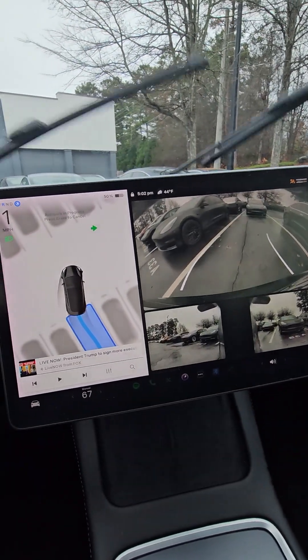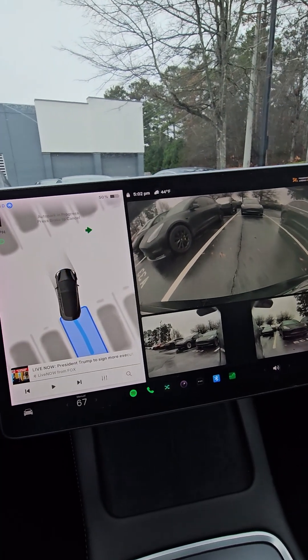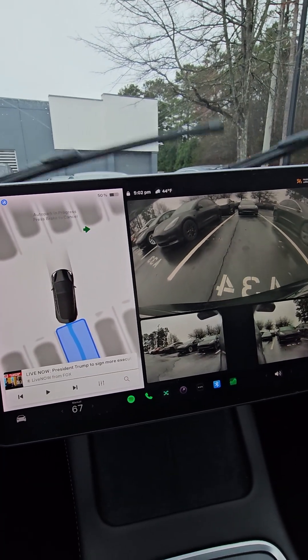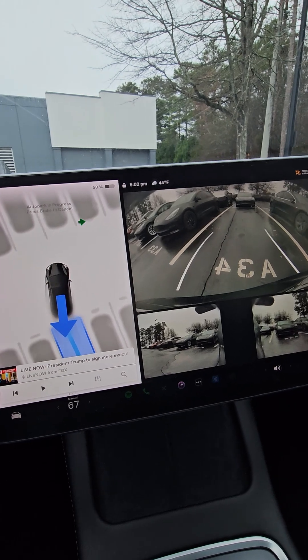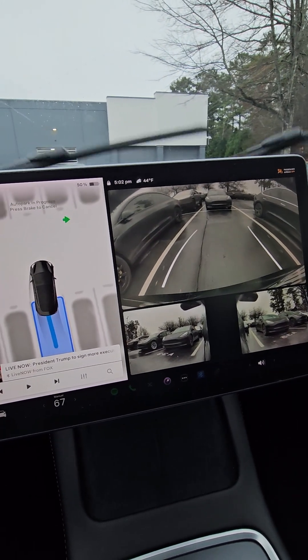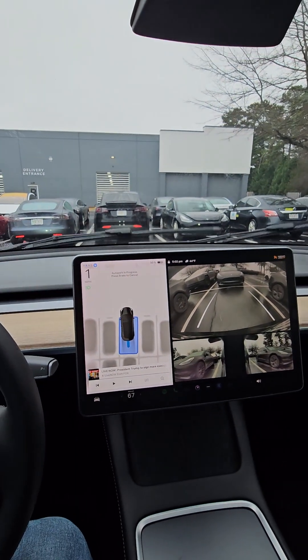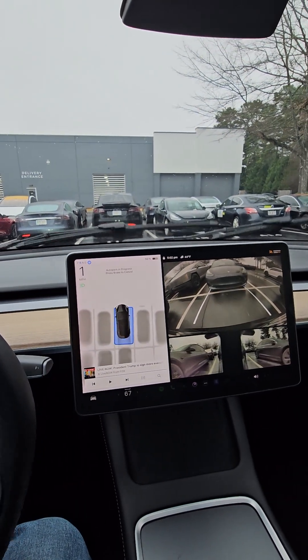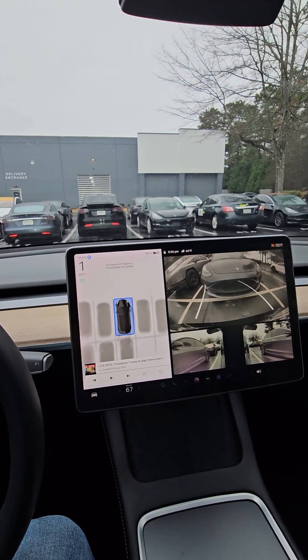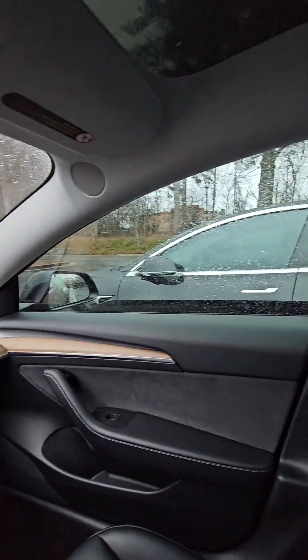It's a little nerve wracking. It stopped — I thought it was getting close. But it's doing a good job. And here we are. It stopped us at the perfect space to get out over here and over there.